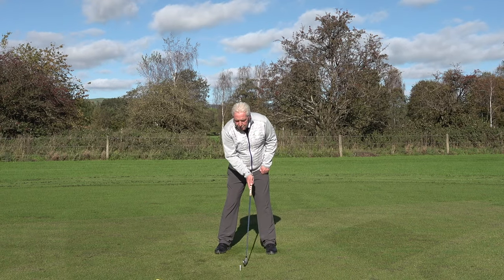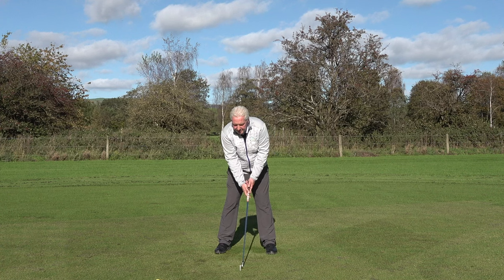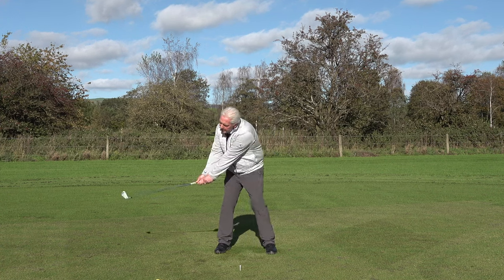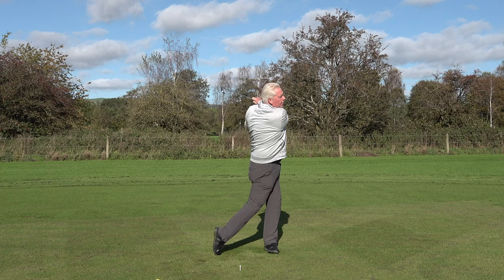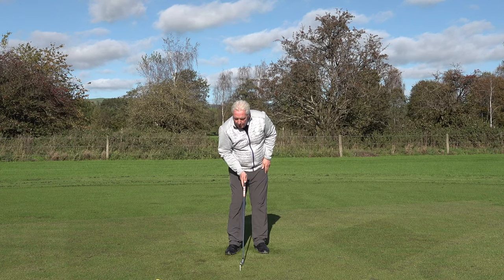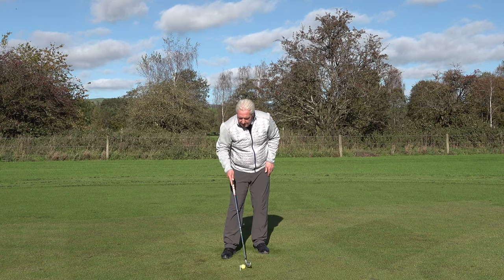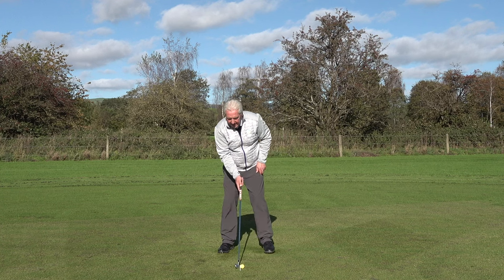The reason why this drill helps is that once you've got the ball positioned in the right place, it encourages you to swing your arms in the correct plane and move your body in the correct plane, because we've got a reference point. Your brain will self-organise to always make ball-first contact.